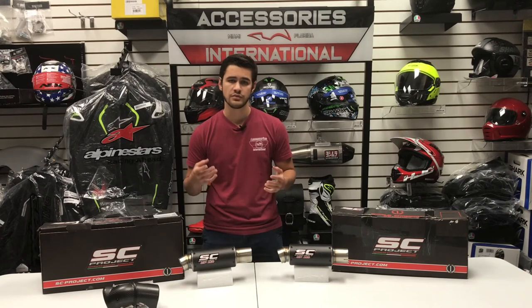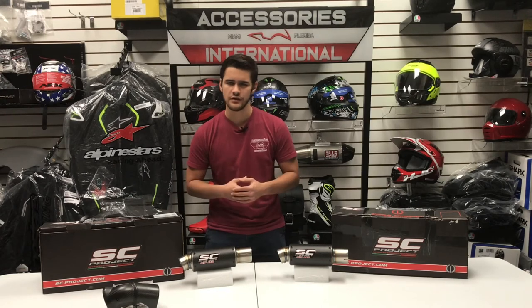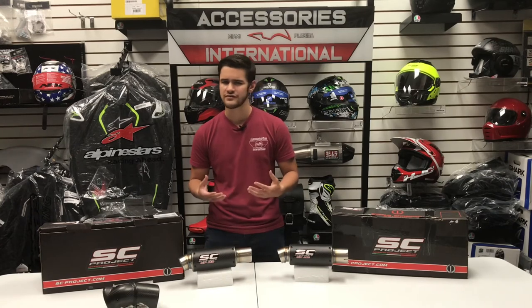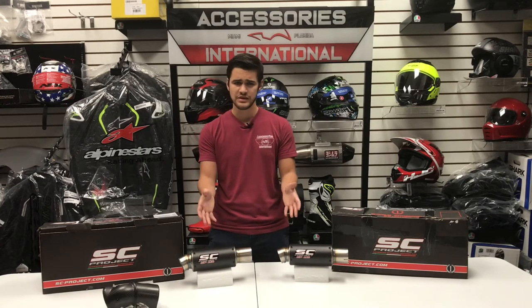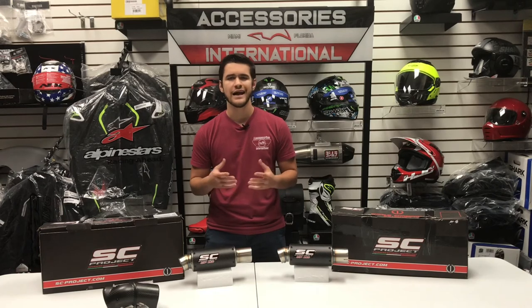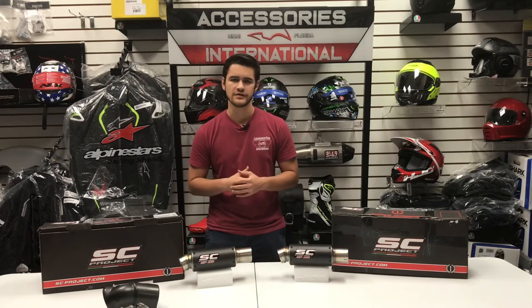The GPM2 exhaust is one of the models in the SC Project lineup known for performance without excessive volume. So unlike other models like the CRT or the S1 exhaust, this GPM2 is great for riders who are looking to enhance their sound while also keeping it at a moderate level — nothing over the top.